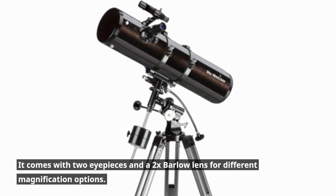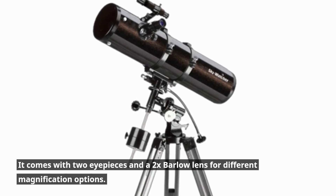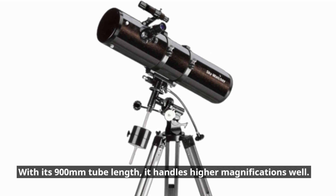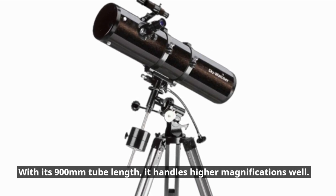It comes with two eyepieces and a 2x Barlow lens for different magnification options. With its 900mm tube length, it handles higher magnifications well.